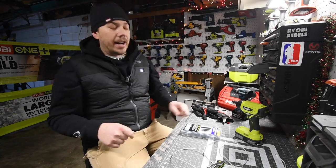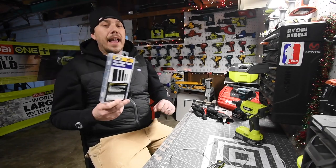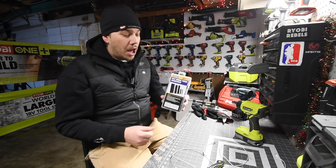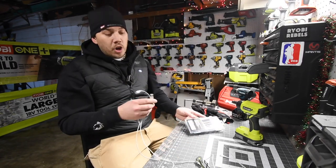So I got this at Harbor Freight — what this is, it's heat shrink tube. People use these for wires to make the connection stronger and to protect it, but you could also use these for your phone chargers.